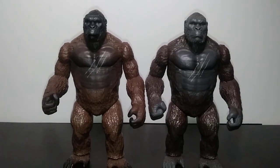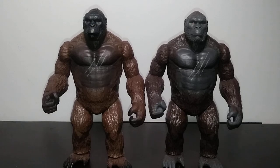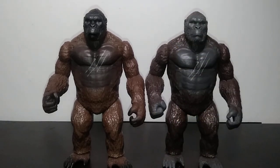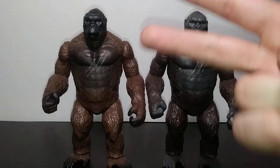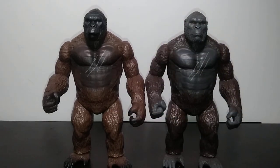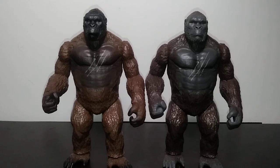We're going to do a multi-category comparison. It's not a versus — it's a general figure comparison to see what the differences are, and I'll be giving my personal input on which one is overall executed better. Categories include sculpt and paint, articulation, size, accessories, price, availability, and packaging. Even though a lot of those are pretty much identical across the board, there are some differences. So without further ado, let's go in.